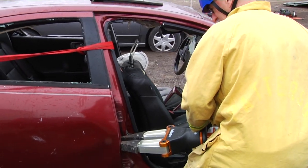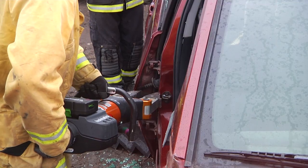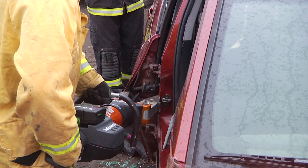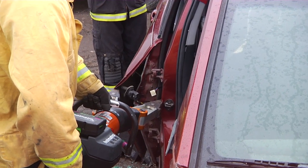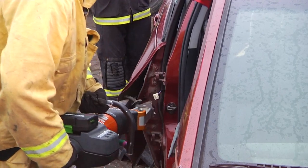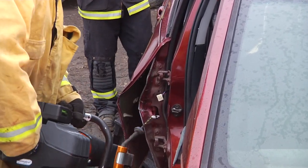Sometimes rescuers have a tendency to want to attack the center of the door on a four-door vehicle. Unfortunately, that does promote a lot of tearing. And as you can see, we're not getting any separation from either the top or the bottom hinge.